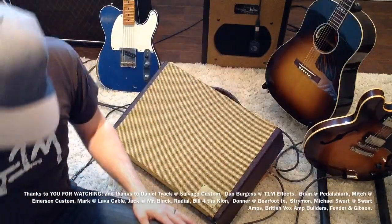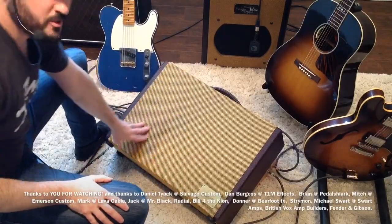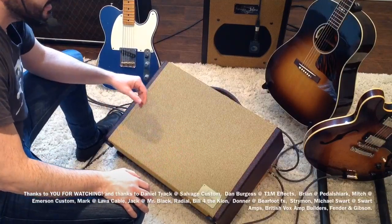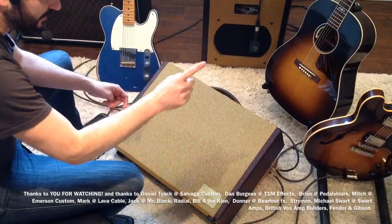Hey everybody, Curtis here. I'm going to do a pedal board demo for you. Some of you have been asking about that since I did the unboxing video of my Salvage Custom Shop. I have it all wired up now and it was sort of designed with particular pedals in mind, so I'm going to show it in its fullest in a second, but just to explain a little bit.